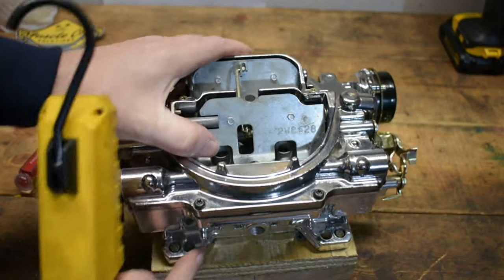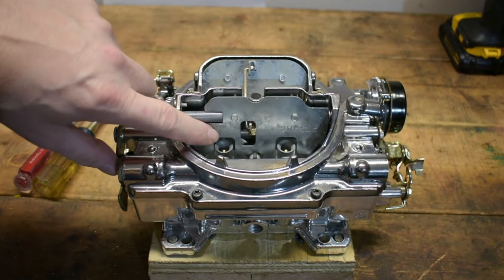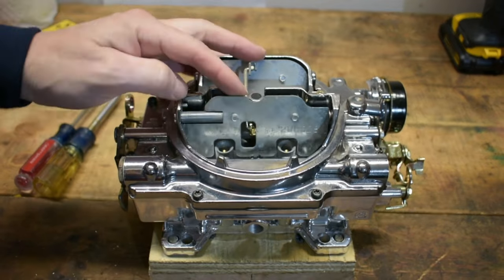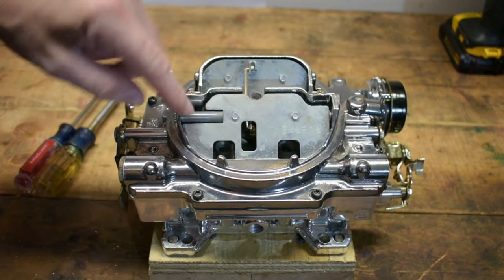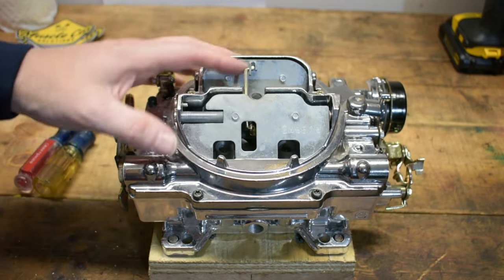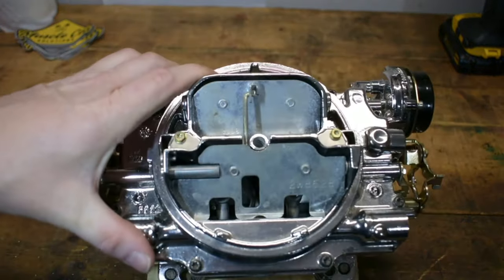You've probably heard the term Edelbrock AVS used before when describing these carburetors. AVS stands for air valve secondaries, and all that is is a little door that operates above the mechanical secondaries to help meter the air down through the venturi.